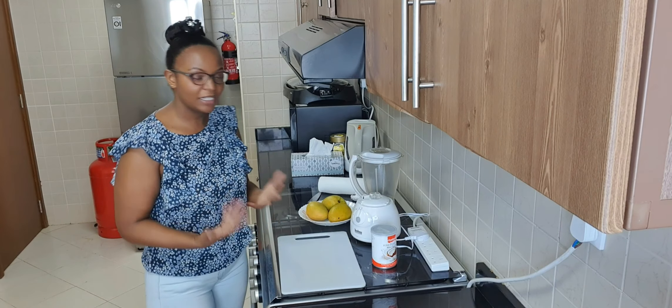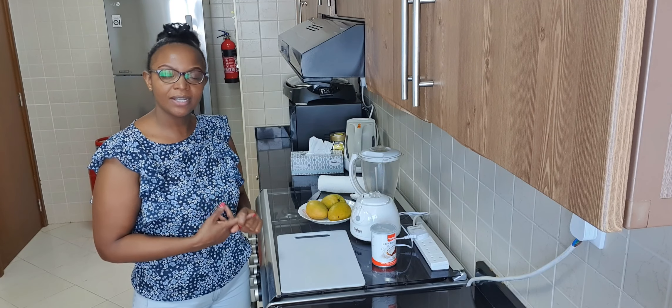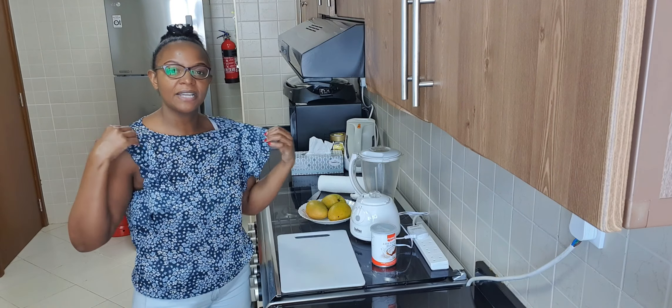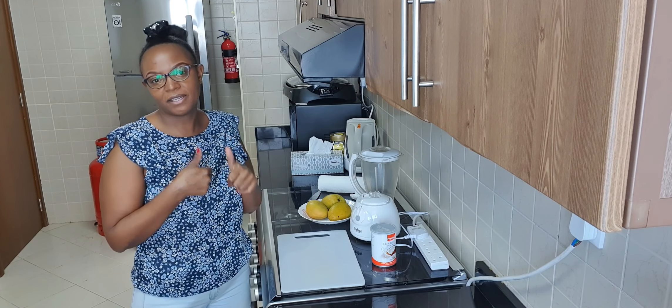What's up guys, welcome back to my channel. If you're new, please welcome, feel at home. Don't forget to subscribe to my channel and hit that notification button so that you'll be notified every time I upload a new video. Don't forget to leave me a comment and give my videos a thumbs up.